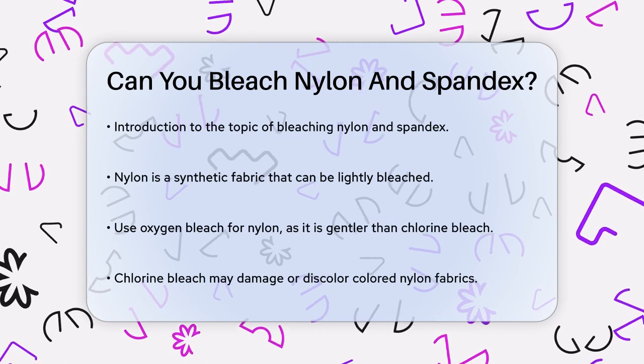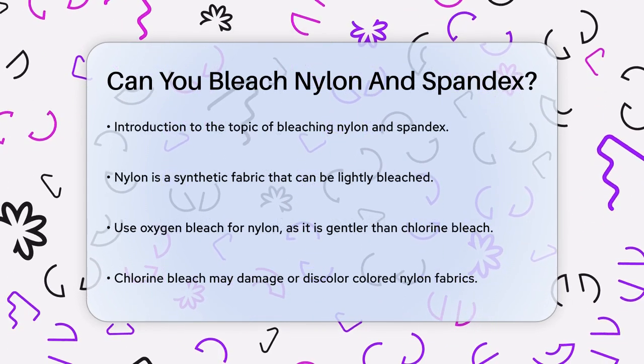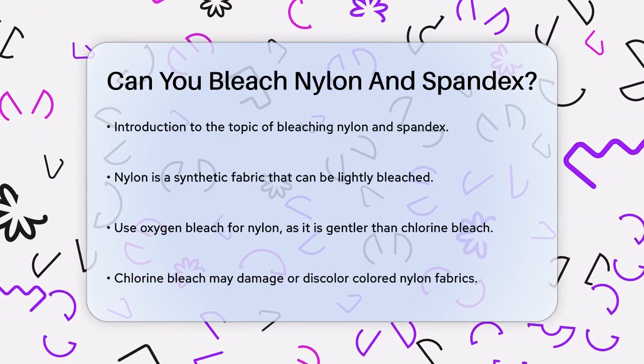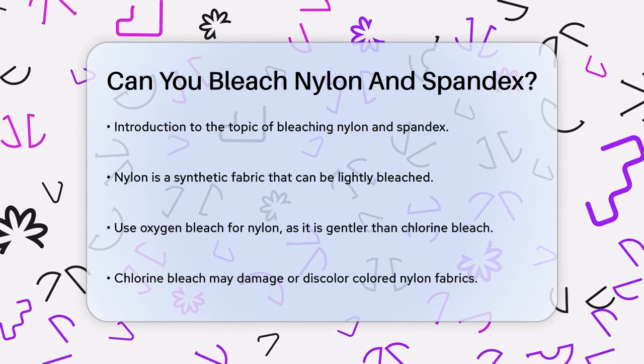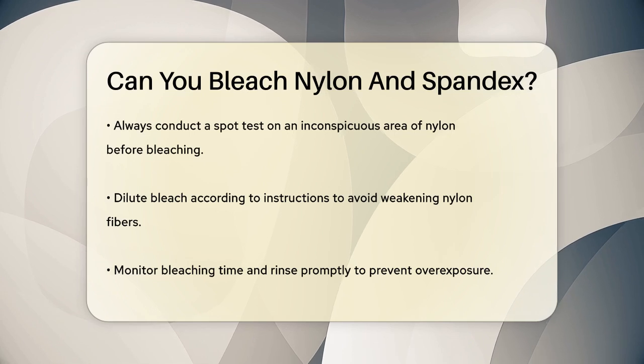First, let's talk about nylon. Nylon is a synthetic fabric that is generally safe for light bleaching, but you need to be careful. It's important to use the right type of bleach, like oxygen bleach, which is gentler than chlorine bleach. Chlorine bleach can be too harsh and might damage or discolor your nylon fabric, especially if it's colored.